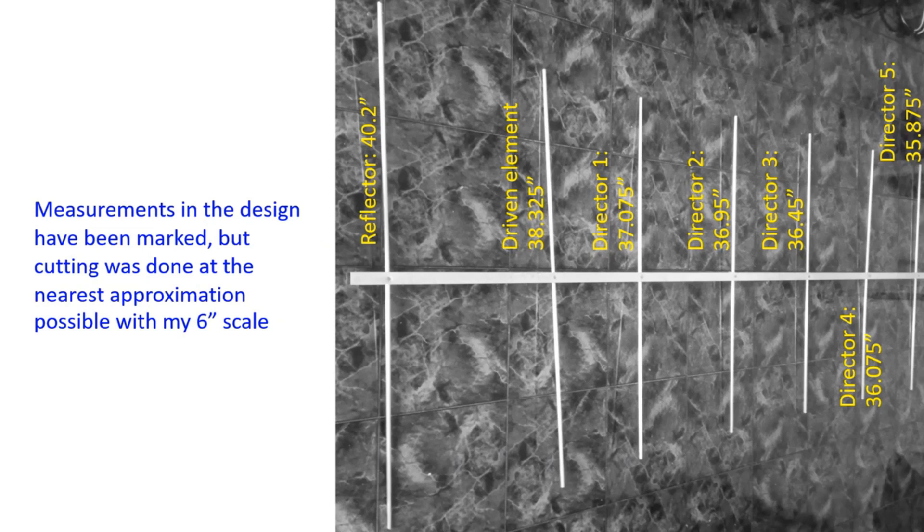The reflector was cut at 40.2 inch as given in the design. Driven element length was given as 38.325 inch. First director length is 37.075 inch, second director 36.95 inch, third director 36.45 inch, fourth director 36.075 inch, and fifth director 35.875 inch. I do not have precision instruments to cut to the third decimal level — all I have is a hacksaw and an ordinary 6 inch measuring scale and a measuring tape. So I have cut the elements to the nearest division on the scale, and I am aware it may not perform optimally when measuring the SWR.